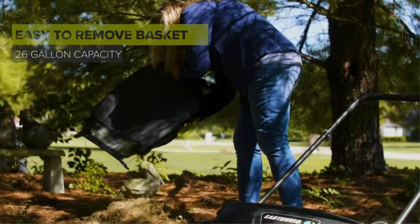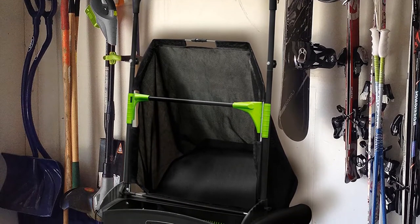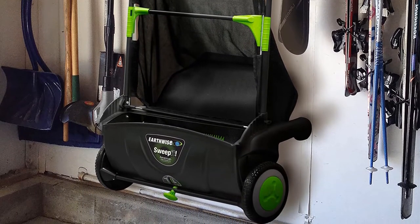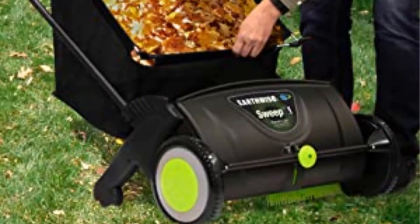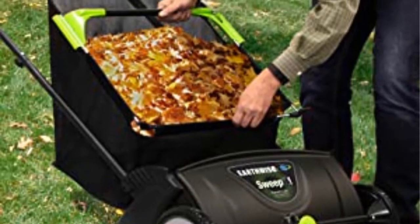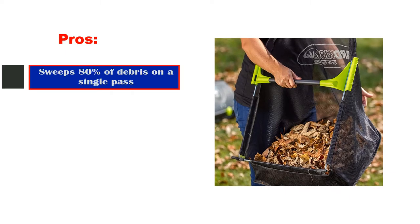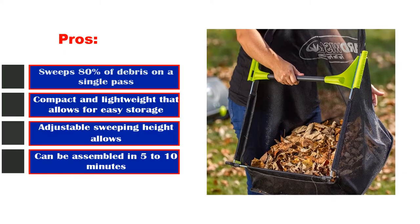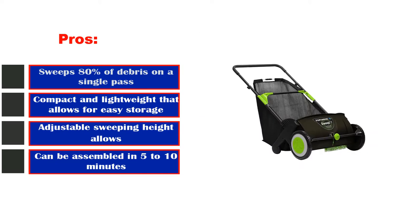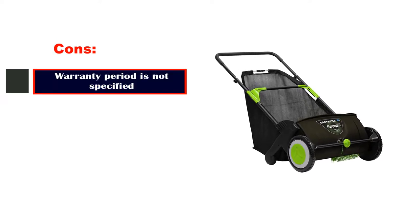The lawn sweeper requires assembly, but it takes only 5 to 10 minutes and you get detailed instructions. Product information: dimensions 44 by 28 by 29.5 inches, weight 13 pounds, sweeper width 21 inches, power source manual, color black, operation mode manual. Pros: sweeps 80% of debris on a single pass, compact and lightweight for easy storage, adjustable sweeping height, and can be assembled in 5 to 10 minutes. Con: warranty period is not specified.